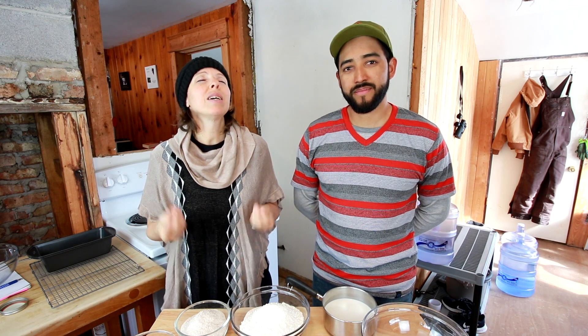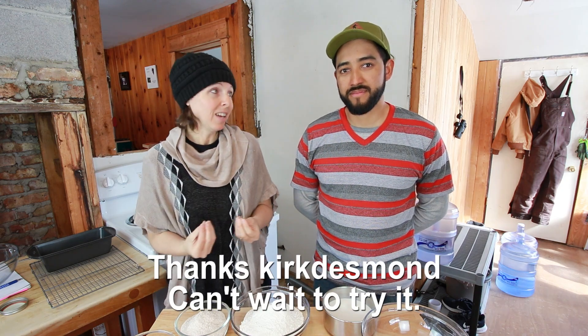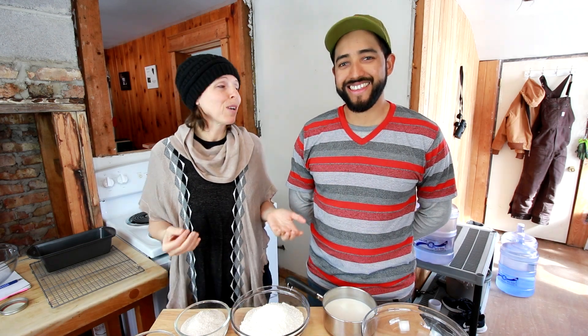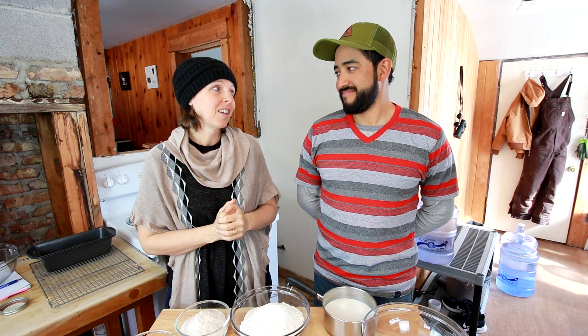One of our viewers sent us a recipe for cinnamon raisin bread. It was a toss-up to make cinnamon raisin bread today or to make this honey oatmeal, but I've been promising people the honey oatmeal so next up is gonna be cinnamon raisin, because this guy loves cinnamon. So we're definitely making that. Thank you for sharing your recipes, we appreciate that.